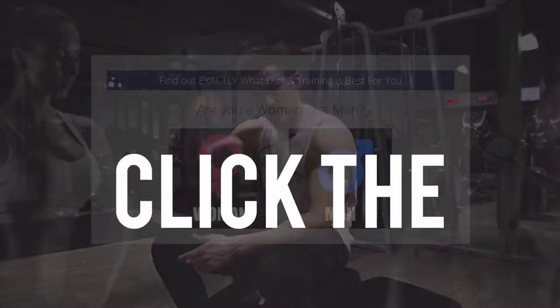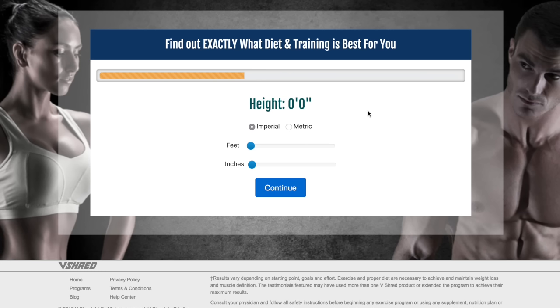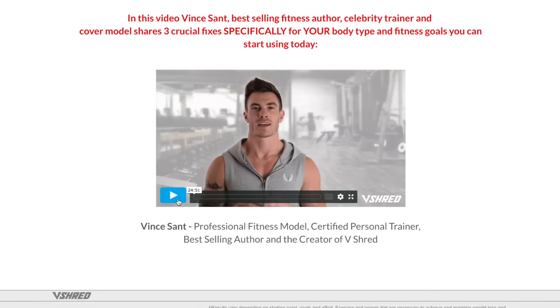If you don't know what your body type is, there are three main body types: ectomorph, mesomorph, and endomorph. If you wanna figure out which one you are and what type of diet and training is best for you, hit that link right below this video in the description. It'll take you to my free body type quiz and I'll tell you everything you need to know about your body type and how to achieve your fitness goals.